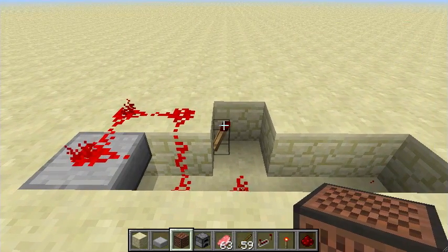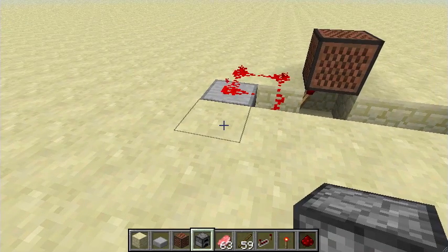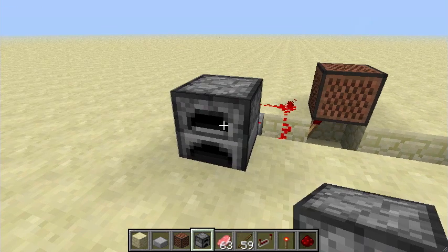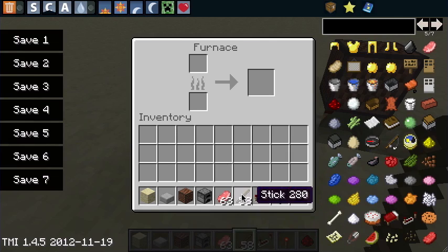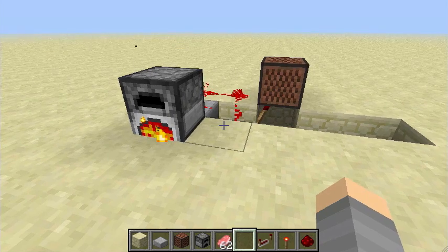This is really simple to make and you don't use many resources. This doesn't work in all directions. You can use a furnace or anything else as a block. The note block will play.